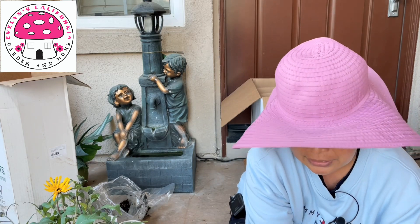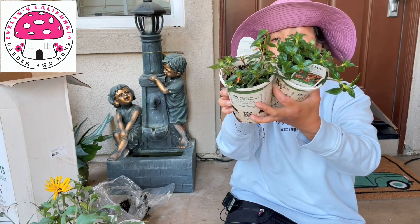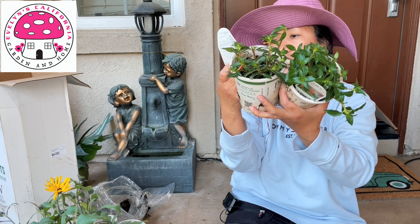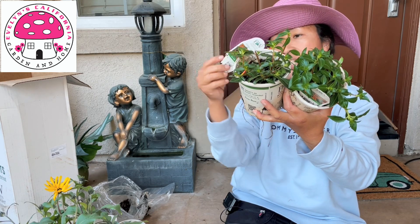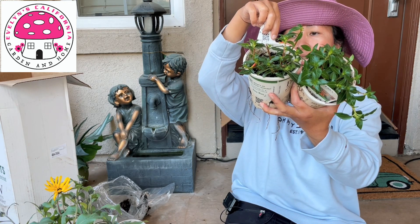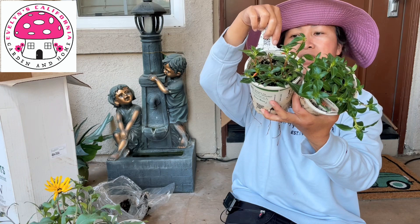Our next plant is Vermillionaire. This requires full sun and can grow 18 inches to 28 inches. This is an annual except in zone 8a to 11b.